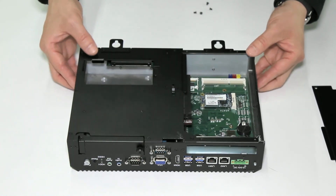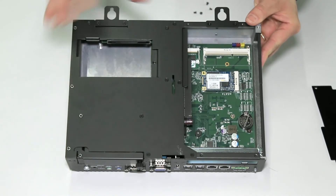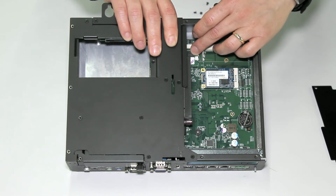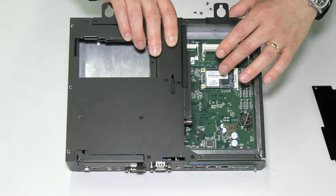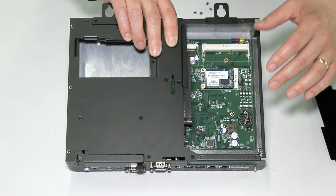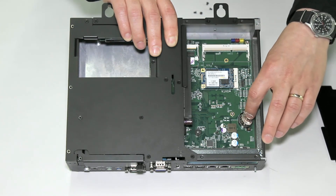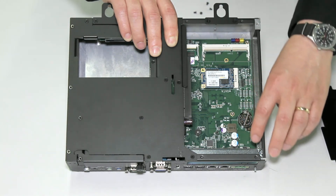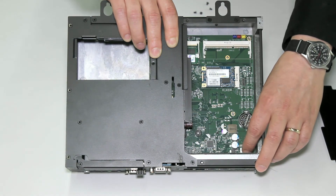Here we have the internal components. First is an available RAM slot for upgraded memory. The second is the included memory. There is also a dedicated disaster recovery drive. Next is the BIOS battery, located here, which is field replaceable with a CR2032 battery. And lastly, there's a fuse for surge protection.